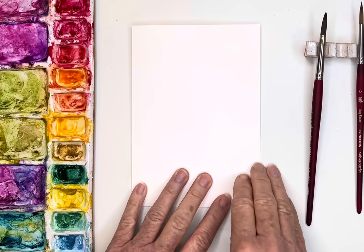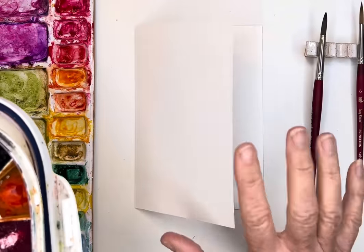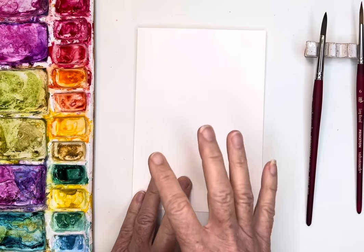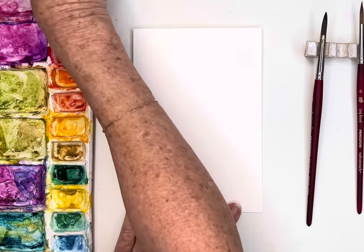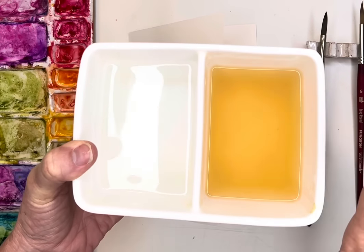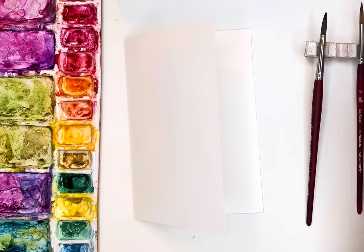Today I'll be using my Winsor & Newton, which I don't always use because it can be a little pricey, but this is going to be a card as a gift so I want to use some nicer paint. We're going to make some little holly berries, using sap green, olive green, and maybe some bright red, magenta, or alizarin crimson. Make sure you have your two wells of water - I love the Meaden because it won't dump over.